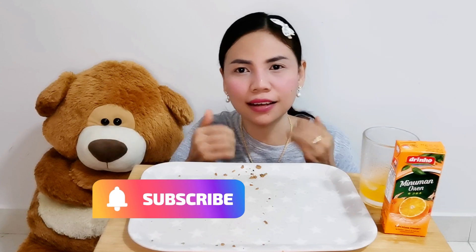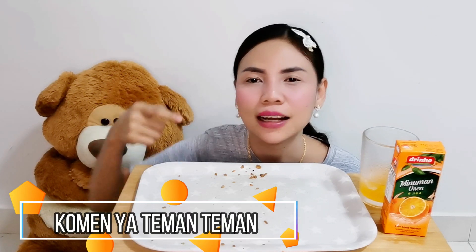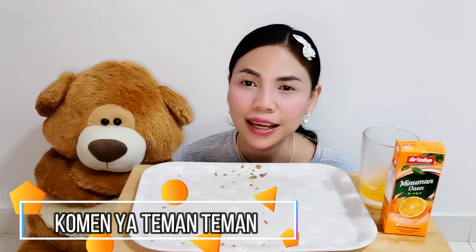So that's it for this video. I hope you're entertained and it increases your appetite. Don't get bored visiting my channel. Don't forget to subscribe, like, comment, or share with other friends. Thank you for taking the time to watch this video. You can request in the comments what video you'd like me to make next. Okay, see you in the next video! Bye bye bye!